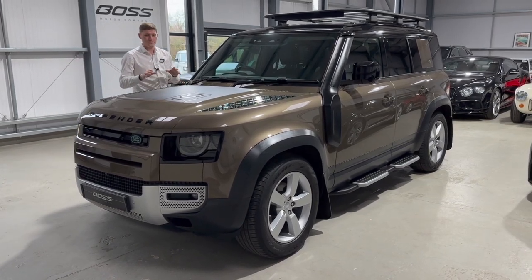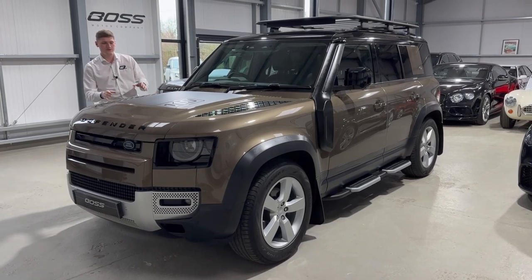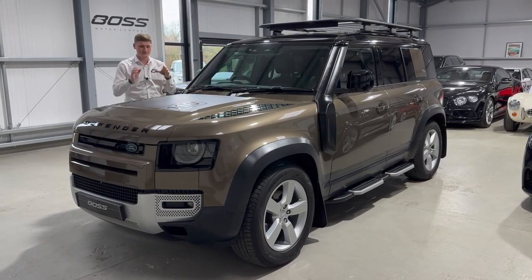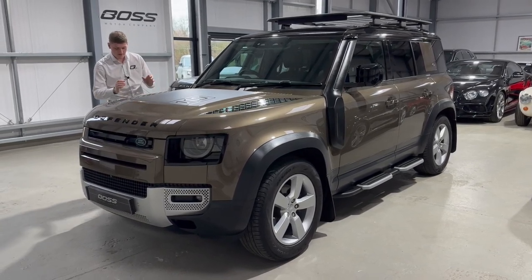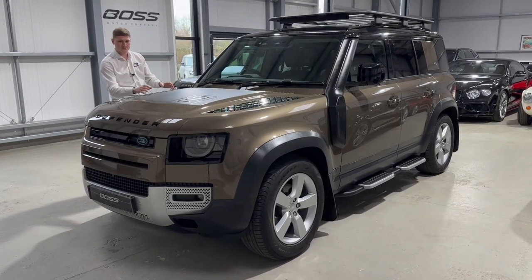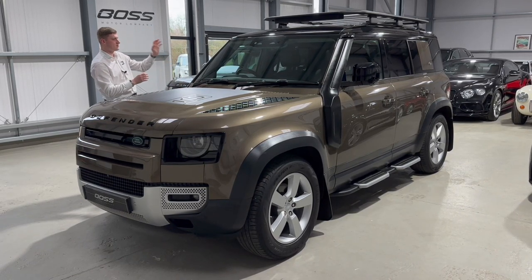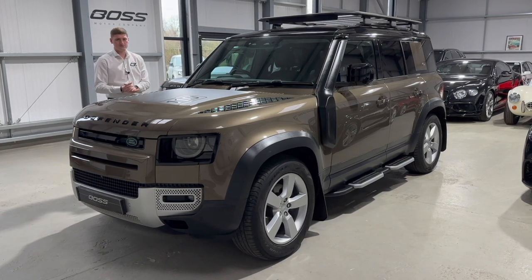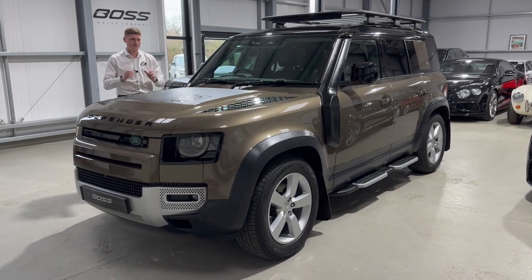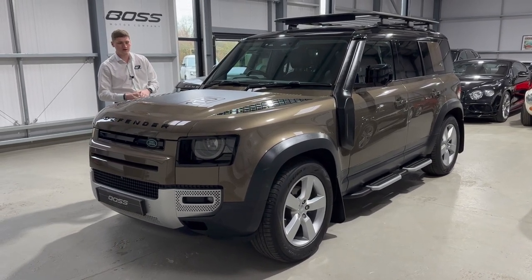The second of our new Defender 110 arrivals comes in the form of this Gondwana Stone D250 example. It's a 2-litre diesel with just under 250 horsepower — a fabulous combination. Finished in Gondwana Stone, it's a First Edition model and specification, so it comes with all of the usual First Edition extras and we'll talk you through those as we go around the car.